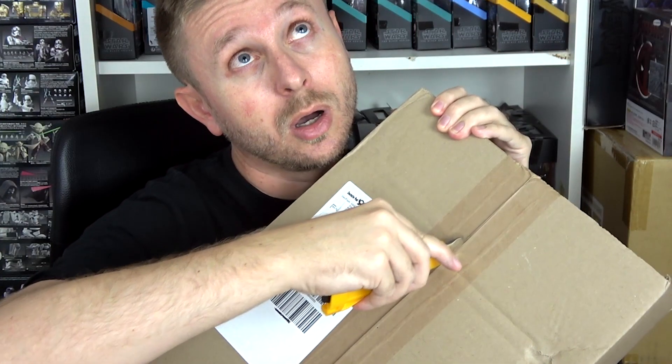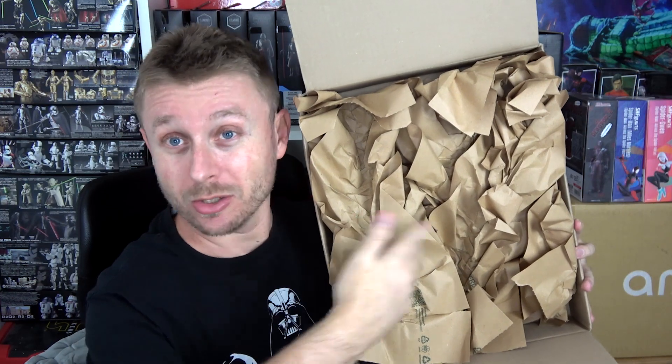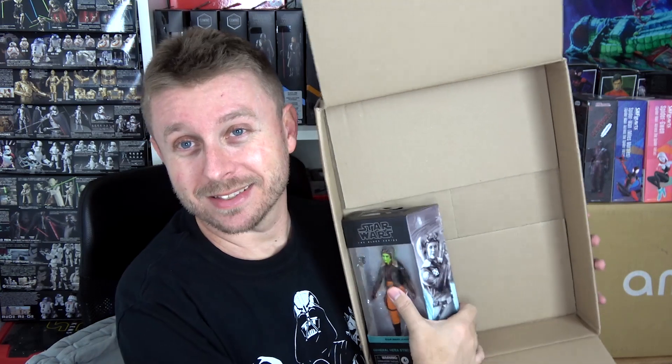Finally we have a large box — look at this, so much space and so much paper on the inside, and all of this is just for one figure — and that is General Hera Syndulla from the Ahsoka series! This figure looks so good when you see it in person. The face print looks beautiful. This is also my first Hera figure in my collection — I missed out on some of the Rebels figures from the cartoon show, but now I'm finally completing the team with these live-action versions of the characters and I love it.